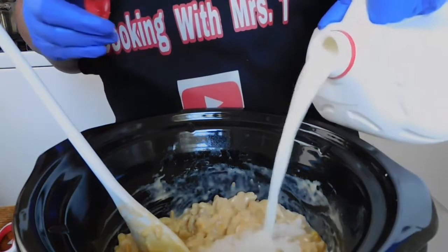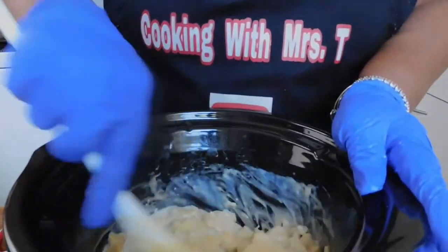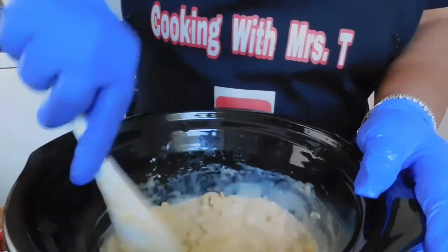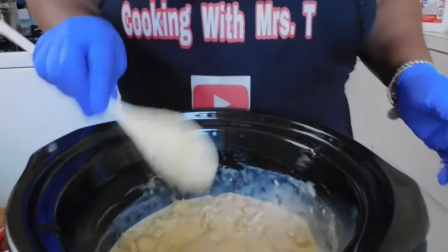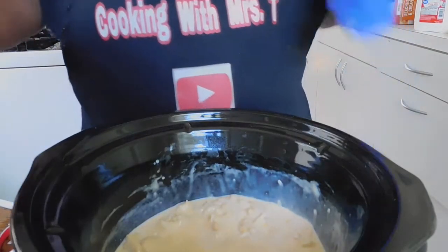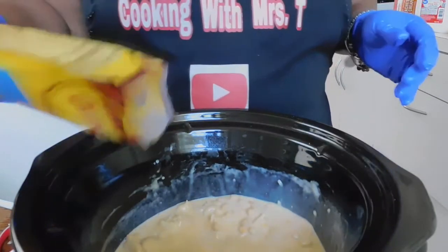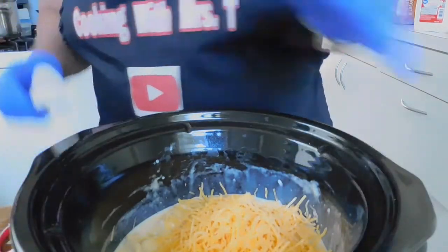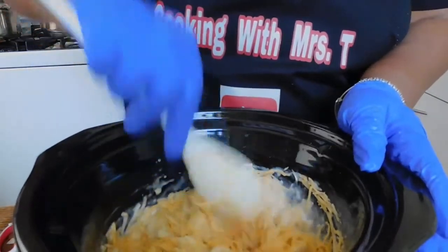I love trying different things to spice up old recipes. If you are enjoying this, I would love for you to come join the fam. Let's add a little more cheese — it's not going to hurt anything. A little cheesy macaroni and cheese never hurt anything. And there we go.